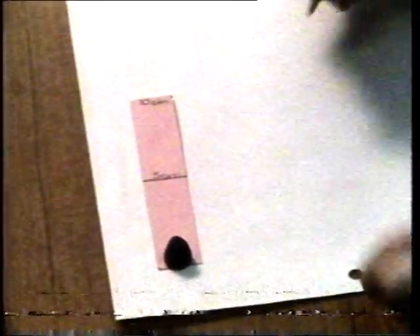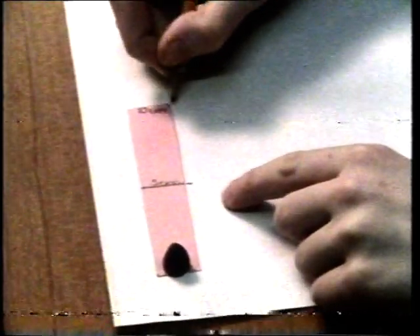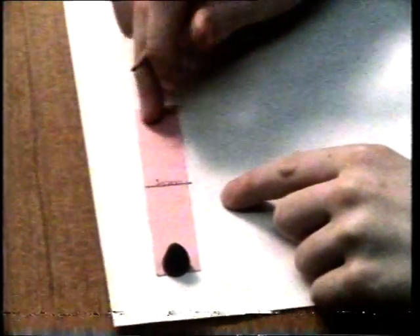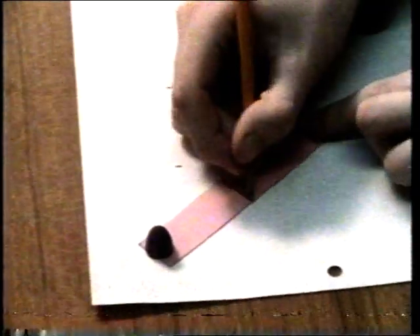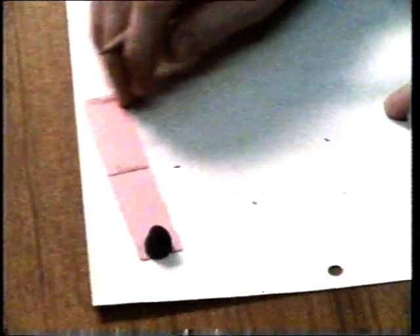Then they covered the sharp point of the drawing pin with plasticine to make it safe. They marked both midpoint and end point on the paper underneath. Then they swivelled the lever on its pivot to a new position and marked where the two points had come to.